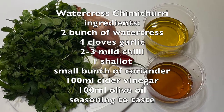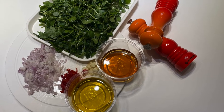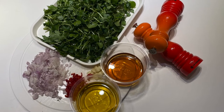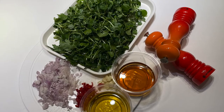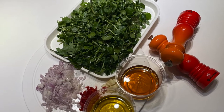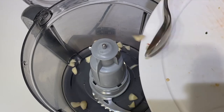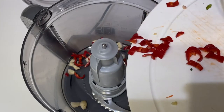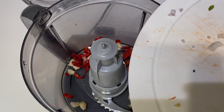Here we are making some lovely watercress chimichurri for our beef dish. We've got watercress, fresh coriander, a little parsley, garlic, shallot, and fresh red chilies going into a blender. We also finish this with some red wine vinegar and olive oil.